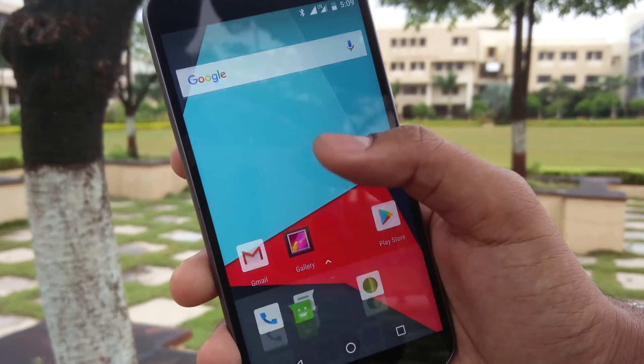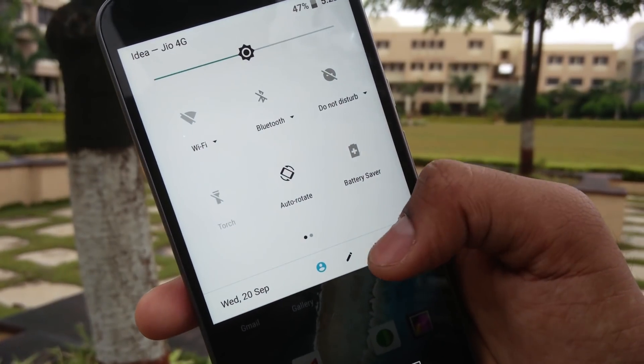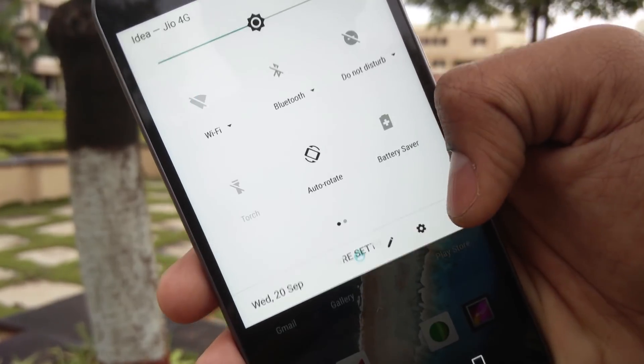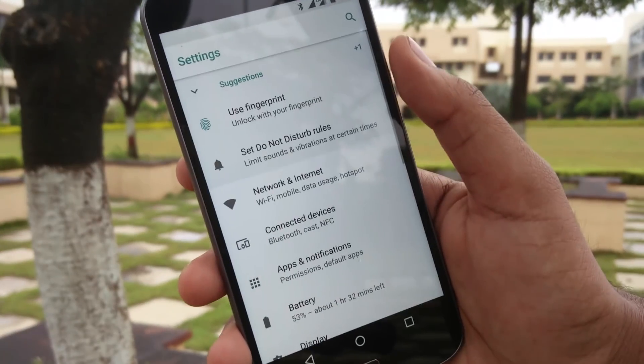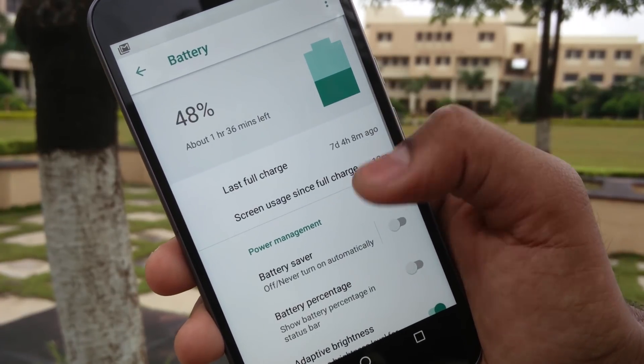The UI is pretty neat and faster than previous Android versions. Oreo rocks a gray color in the notification panel, which quite frankly looks very pleasing. The settings menu is reorganized to make things a lot more friendly and accessible, and in the battery menu a lot of customization has occurred.